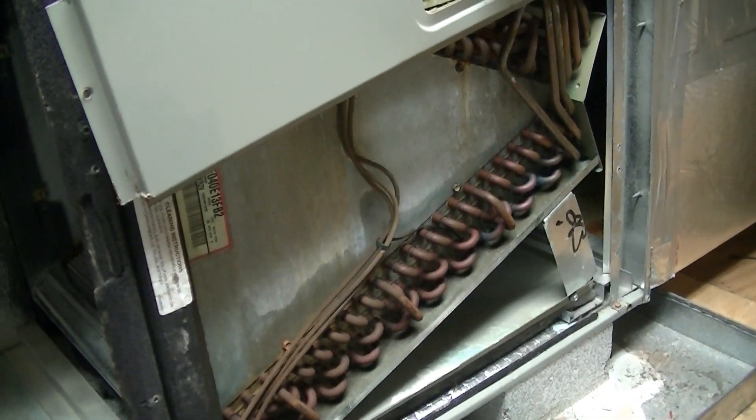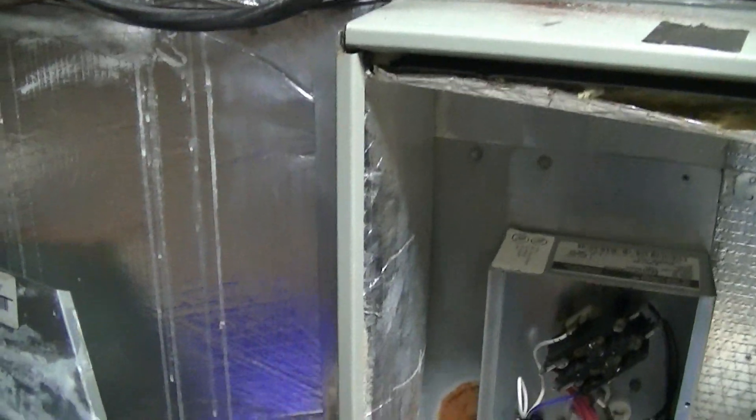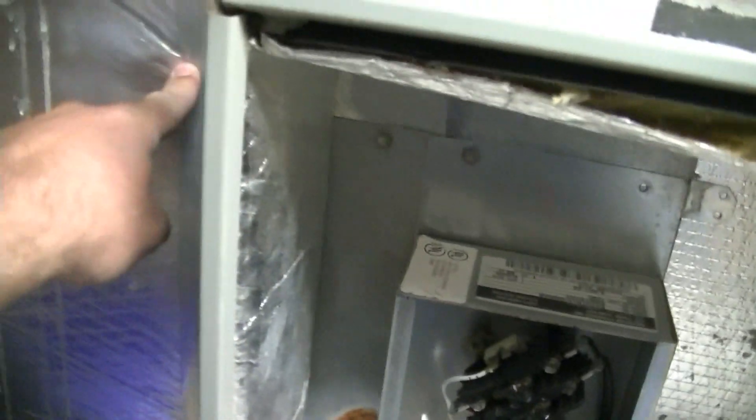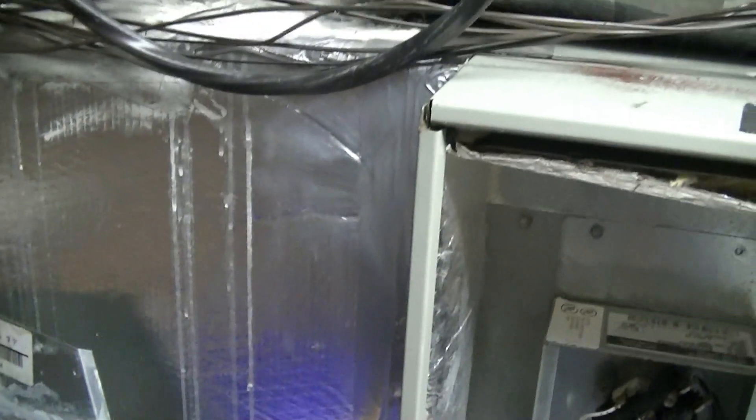Get it ready for the scrap yard, and then move on to taking the ductwork off. There are two duct board plenums — metal on the inside sandwiched in, metal on the outside, screwed through both — that's how they're kept in place. So we'll take those off and move on from there.